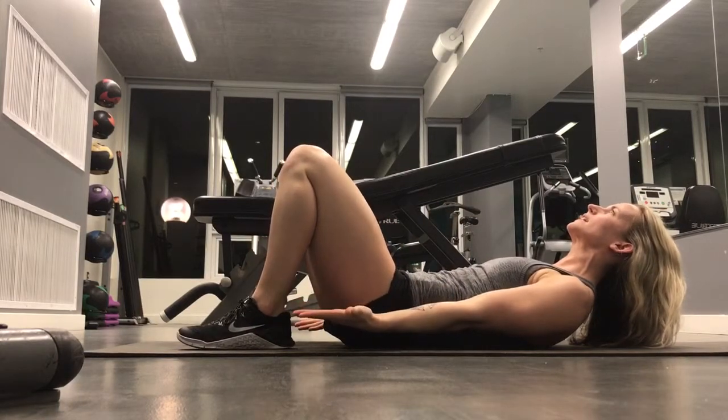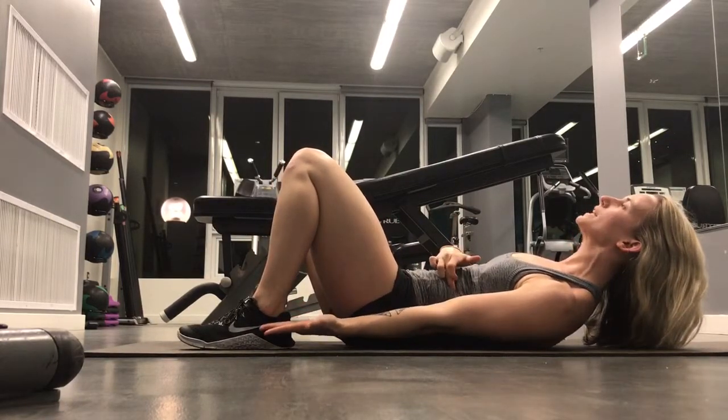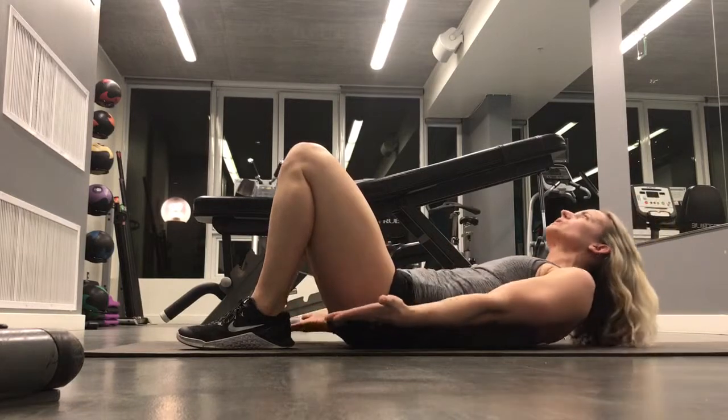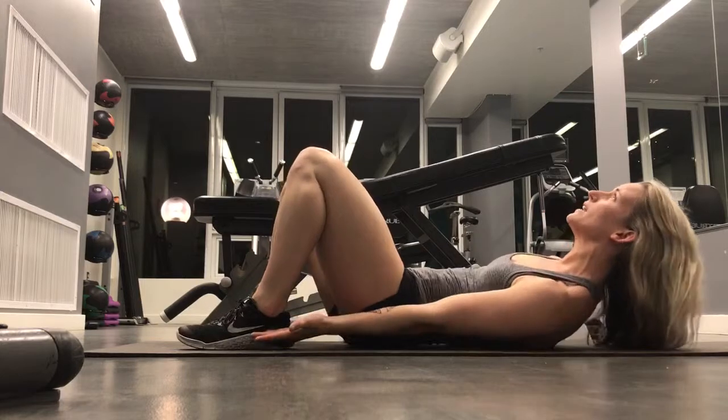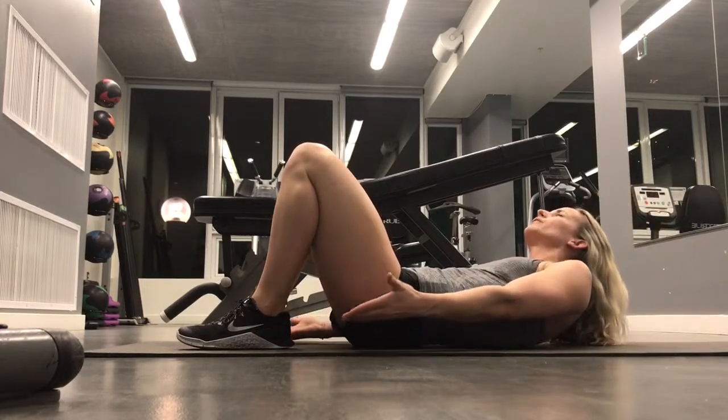My palms are going to be facing towards the ceiling, and I'm going to squeeze my obliques — those side abdominals — to reach fingertips to heels, as close as I can, or even to that mid foot if I can reach it, without sacrificing form.